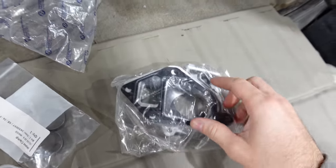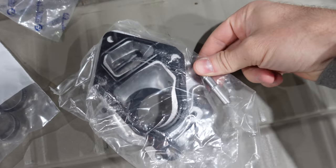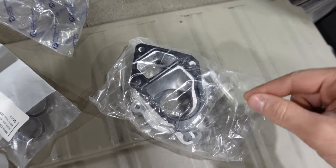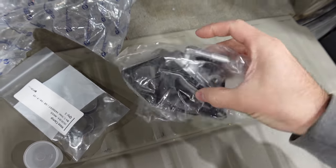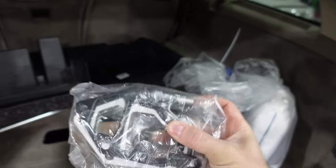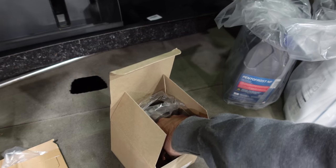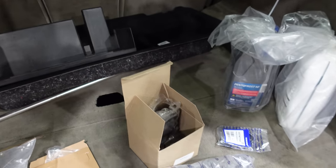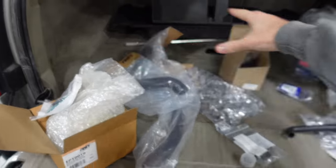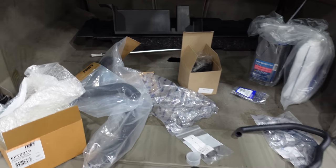It's not actually the thermostat housing that breaks that often. This nipple right here — it screws in — that breaks very, very often. Apparently it's plastic from the factory; this one is actually metal. And this line goes back to the coolant reservoir. You need that to be intact and not broken — that's one of the leaks on this car. We've got new gaskets, a new thermostat, and we're going to change the whole housing except for the outer piece. I'll put links to all of this in the description if you need to rebuild your XC90's cooling system.